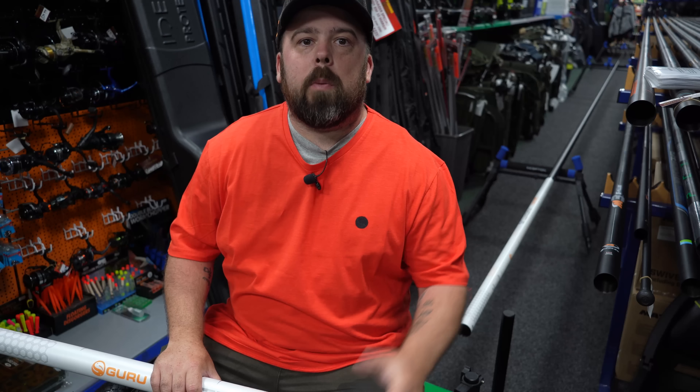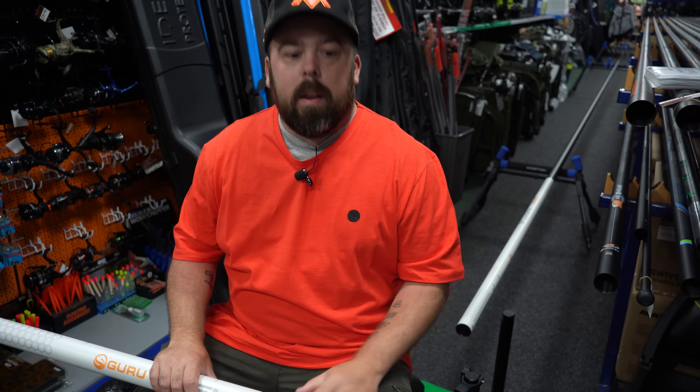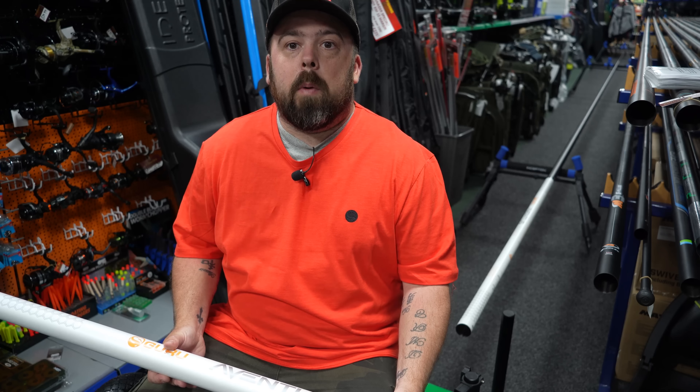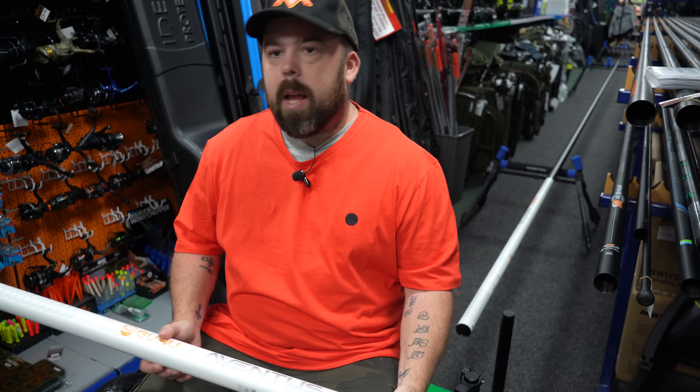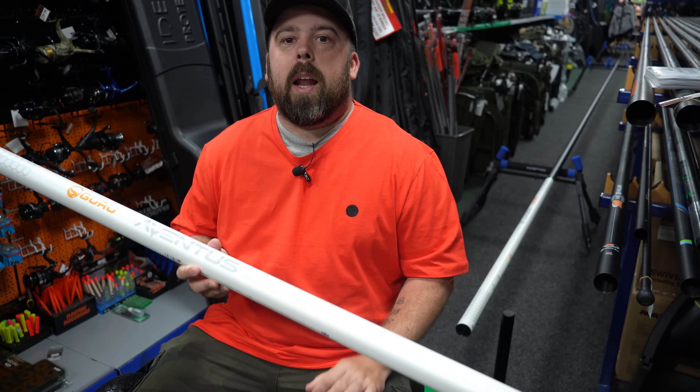Hi guys, and welcome to Angling For You. You've joined me at a fantastic Fishing Tackle and Bait in Doncaster for a very sought-after video, and something that a lot of people have been waiting for, me included — to get my hands on the new Guru Aventis 0900.